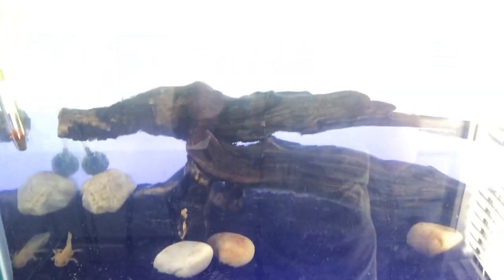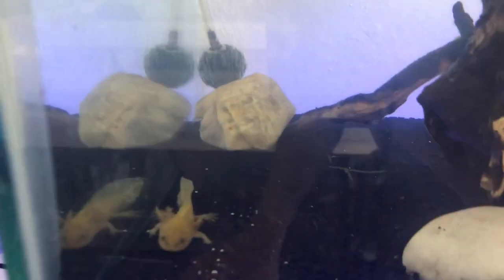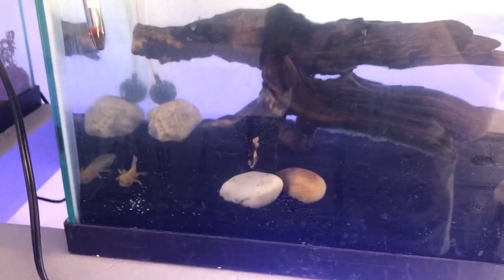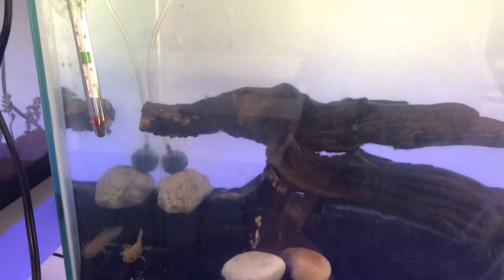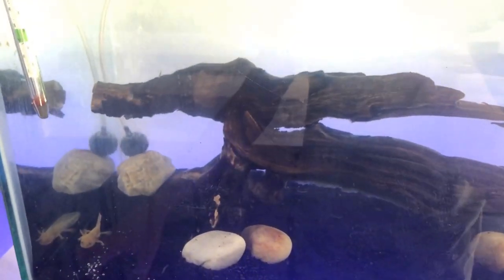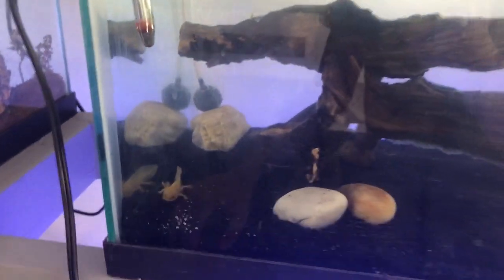You can keep two axolotls in a 20-gallon. This is a 20-tall, not a 20-long — that's a 20-long right there and I'll be moving him into one of those later. He's still small so I'm keeping him in here for now, which is why the water is only partway up. I'm getting more decorations like plants, maybe some live plants, and a little cave for him to hide in.